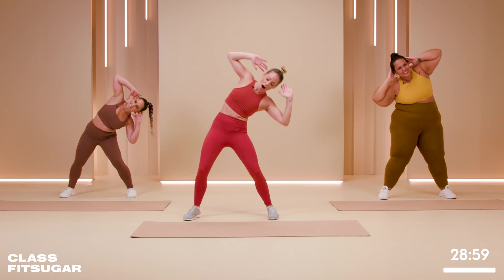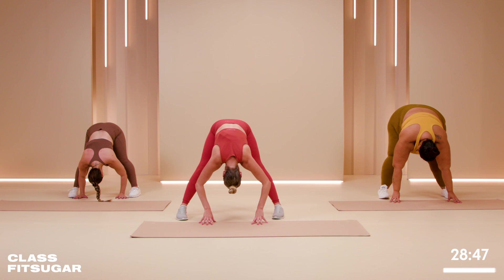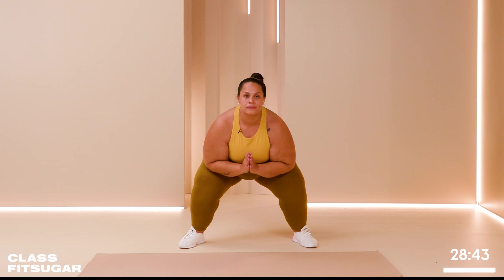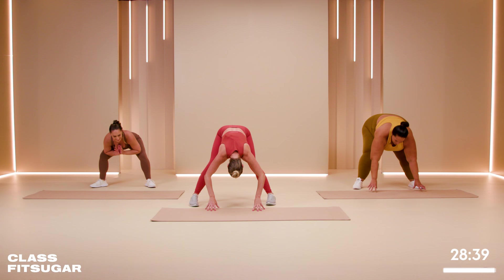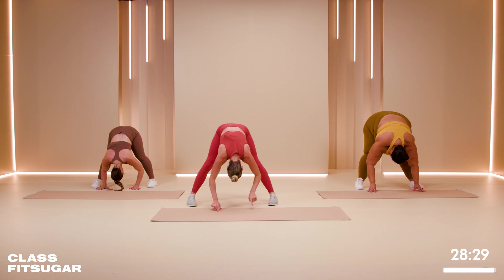Take the toes slightly out and bring it down if it's comfortable. We're going to hang out at the bottom, give a little pulse if you need to, and then stretch it up, bring those toes forward. Turn the toes out, bring it back down. We call this a goddess squat — or Malasana in yoga. Bring it up and hold it here.